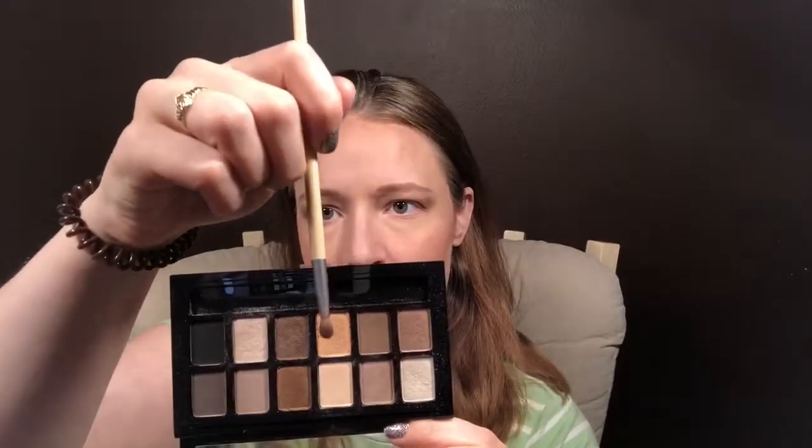I'm going to take a more flat shader accent shadow brush and decide which of these pretty shimmery colors I want to put on my lid. I think I'm gonna go for the really gold shade right there.